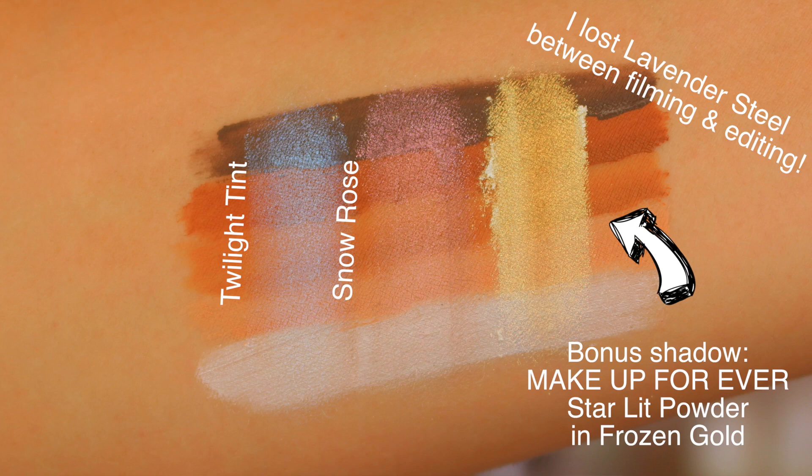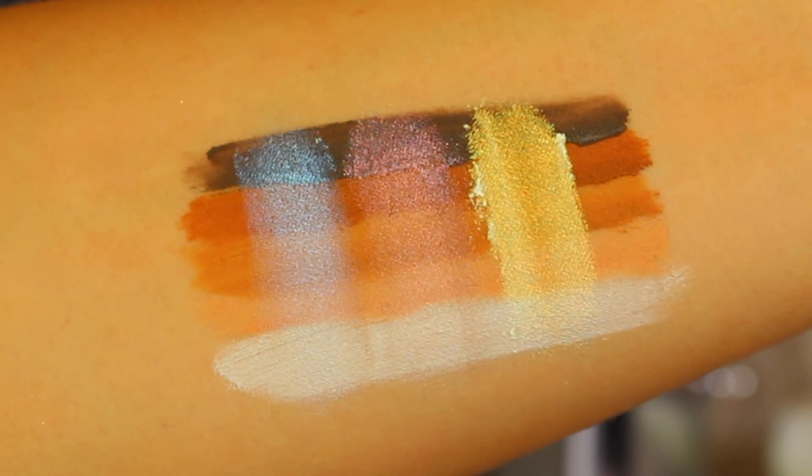Next are some pressed powders from NYX — no surprise given that they have 'duo chromatic' right in the name. I have three shades: Twilight Tint, which has an indigo shift; Lavender Steel, an interesting grainy base with a lavender almost-pink shift; and Snow Rose, which I'm actually wearing on my cheeks as a highlight today. It has a more electric pinky twist — not a totally natural flush, but still very wearable. These are on the more affordable side, so a great budget option.